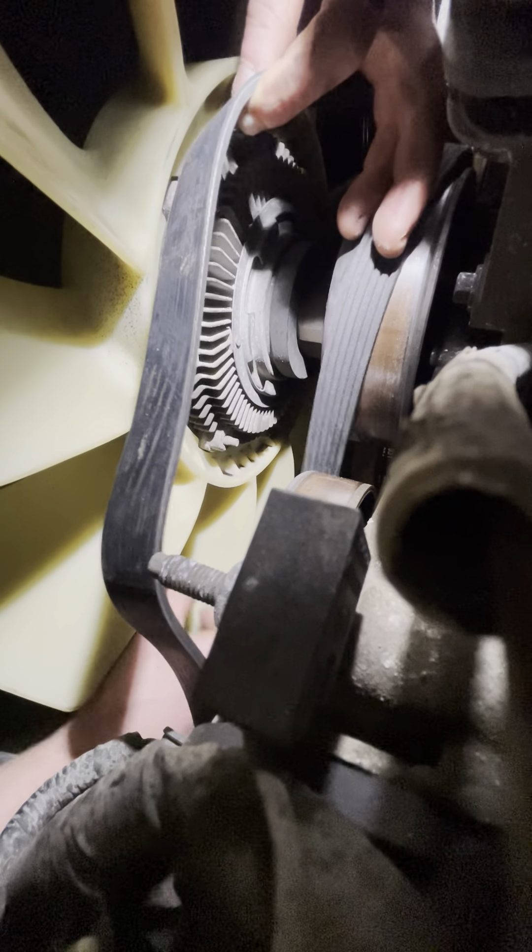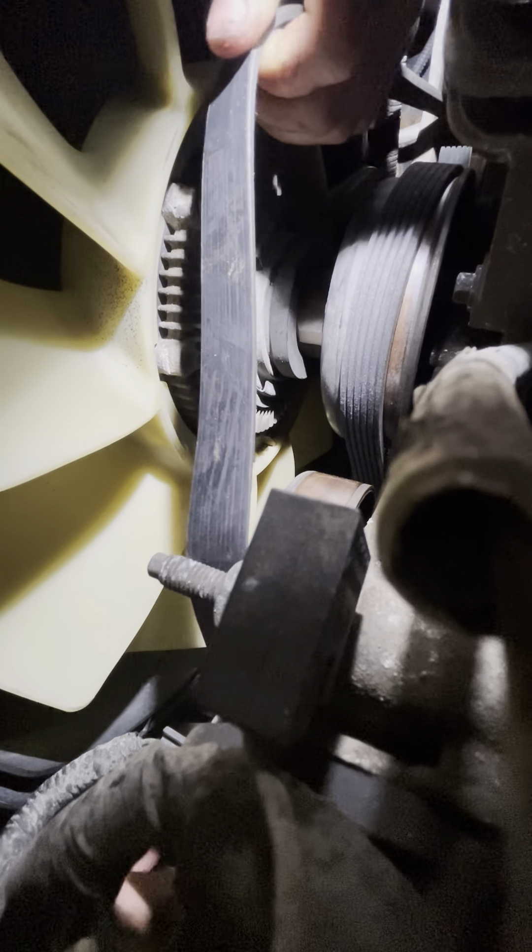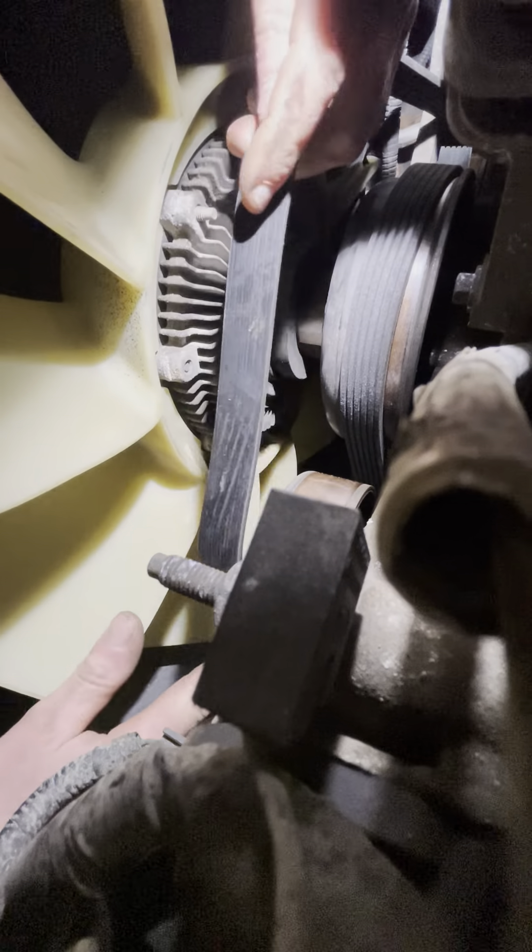Now I'm going to pull it back off the alternator — that'll be the last one — and then under this side idler pulley.